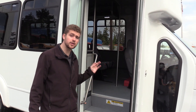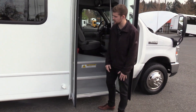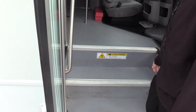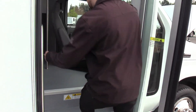We have an electric operated bi-fold passenger entry door. We've got a gray flooring — it's an upgrade from the black. It doesn't show dirt as much. Nice gray floor, easy to clean. We've got white step nosing coming on inside and some nice grab rails.